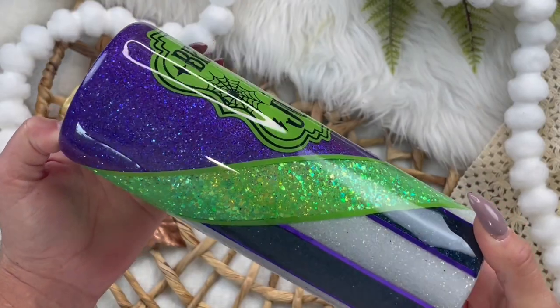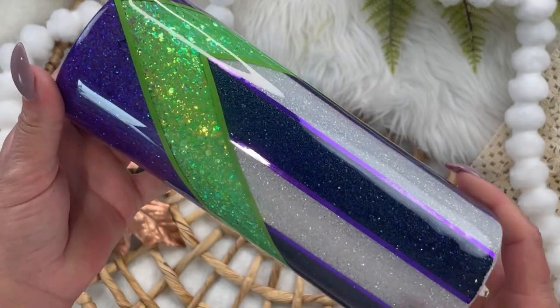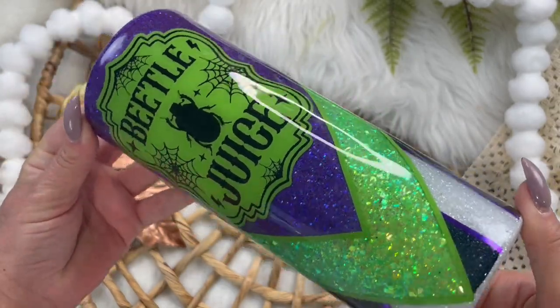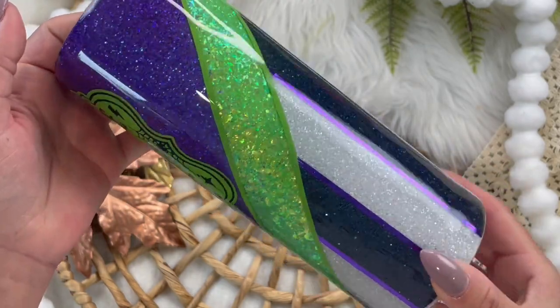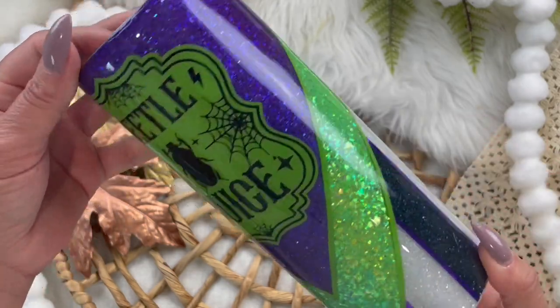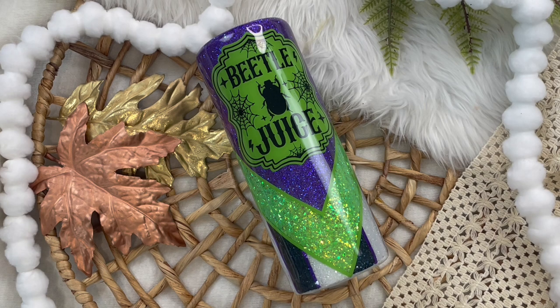Today I'm going to show you how to make this super fun tumbler that was inspired by one of my favorite movies of all time. If you enjoyed this tutorial, make sure you like and subscribe to my channel. Check the description box below for all of the products that I used. I also have a free Facebook group where I give away more tips and tricks about crafting and tumbler making. That link will be in the description as well. Let's get started on the tutorial.